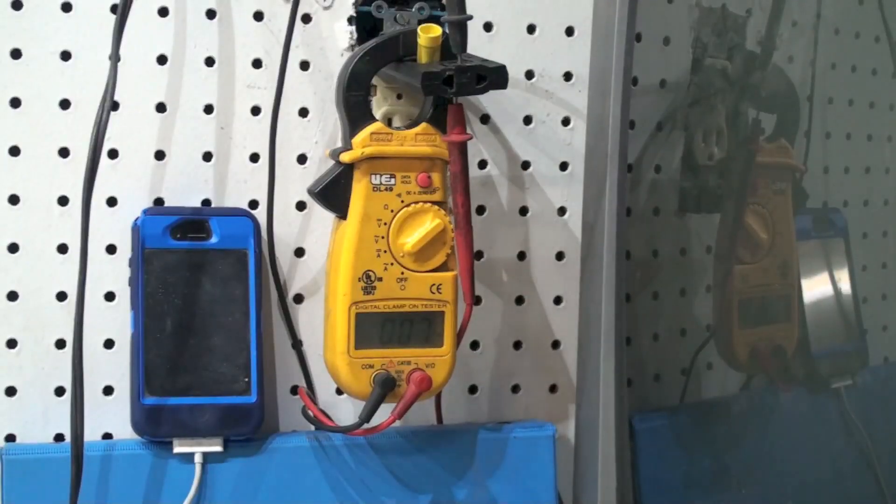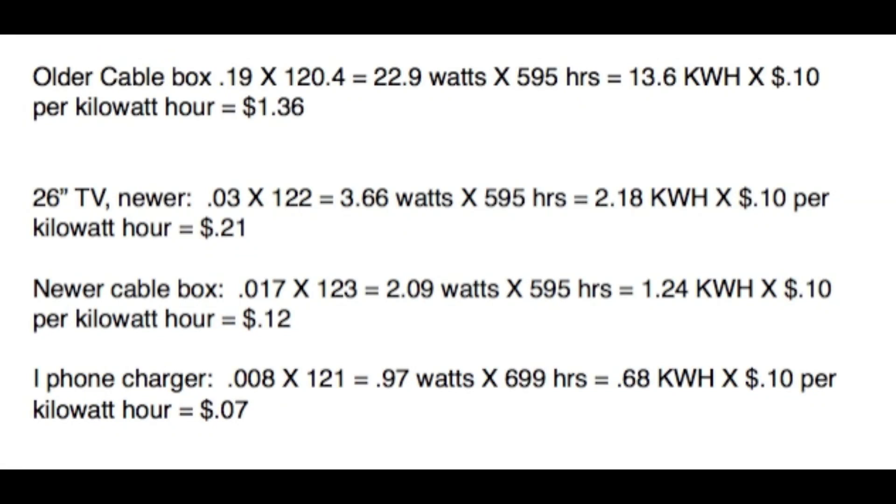Here's the iPhone charger calculation. I was showing 0.008 amps — eight thousandths of an amp — on the charger. When we get this low I'm a little uncertain about the real value of these numbers; essentially this is zero. But following through: 0.008 times 121 volts equals 0.97 watts, times 699 hours — I assumed the unit would not be charging the phone 90% of the time — equals 0.68 kilowatt hours, times 10 cents per kilowatt hour, equals 7 cents per month.